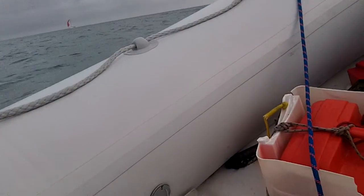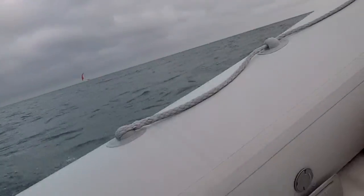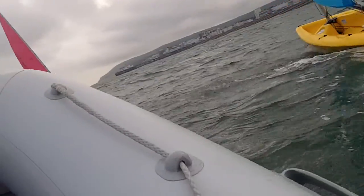Sail in a bit tighter and use the tiller to depower. Let a little bit of sail out — that was a big gust.